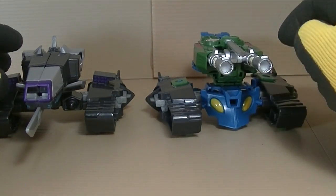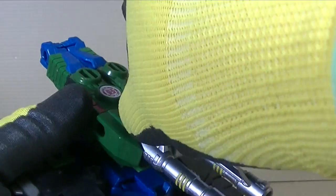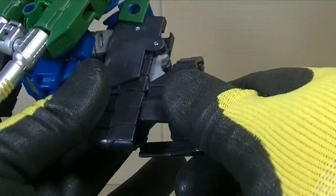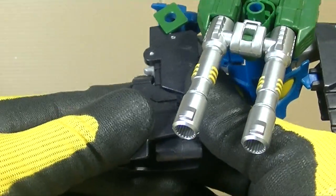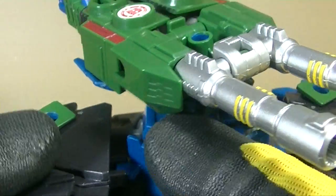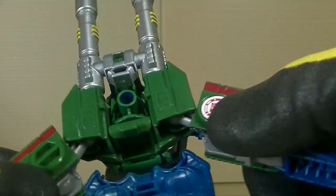So that's what we have. Let's go and get Blastwave into his robot mode. Take off the sword, come over here. We're going to pop the foot and flip it down. Take the kneecap, flip that down. Come back on this side and repeat — flip that all the way down there. Take the kneecap, flip it there, and then you can straighten the leg.